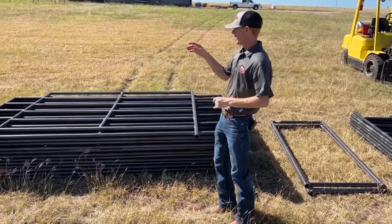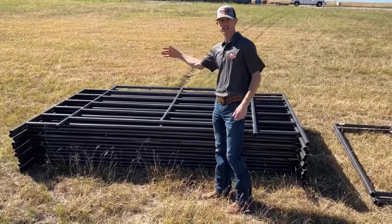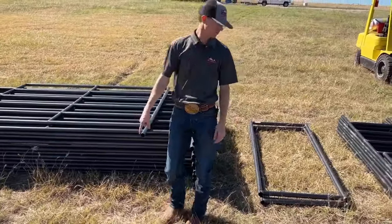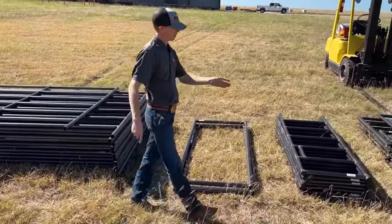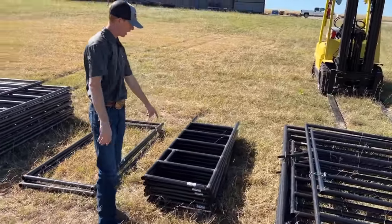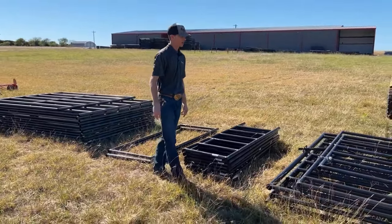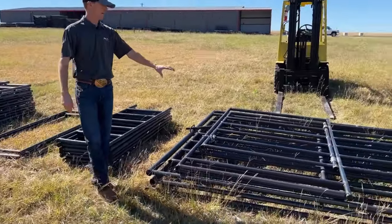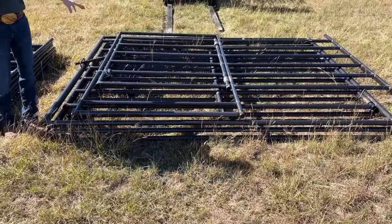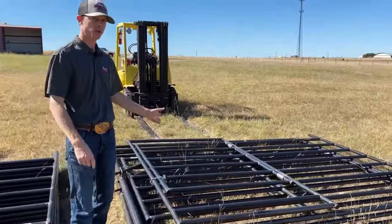We can do that too. But this package in particular comes with 12 of our six rail heavy duty panels, one custom 83 inch panel, three alley frames, seven of our sweep panels — you can see they're a smaller panel — with a latch catch on each of those panels, as well as a 10 foot, six foot high, six rail heavy duty panel gate combo.